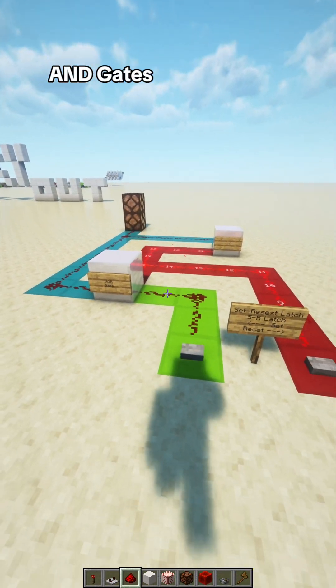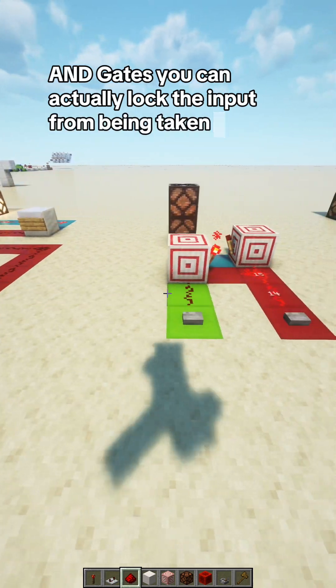Using AND gates, you can actually lock the input from being taken to save the 0s.